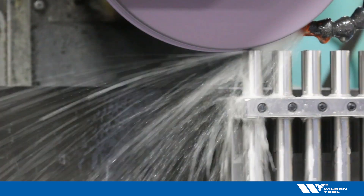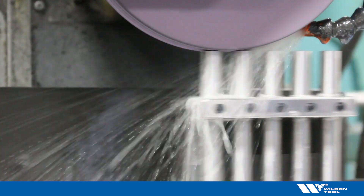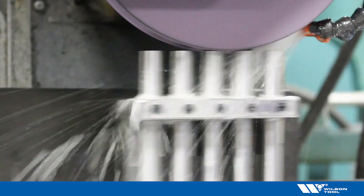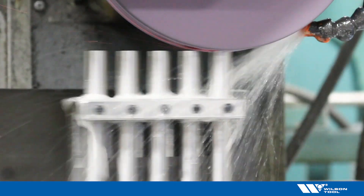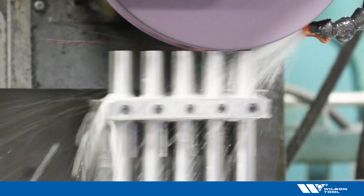If you have a lot of punches, gang them in a fixture and sharpen multiples at one time. This will minimize the amount of time it takes to properly sharpen your punches. And with the quality surface finish you will be looking for, you'll see better uptime in the press.